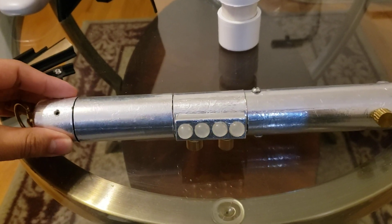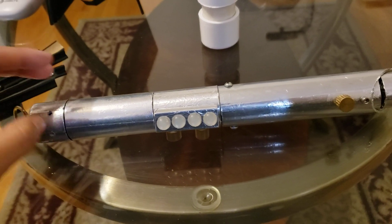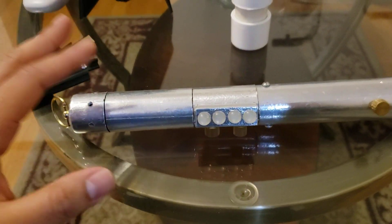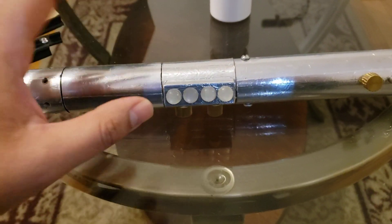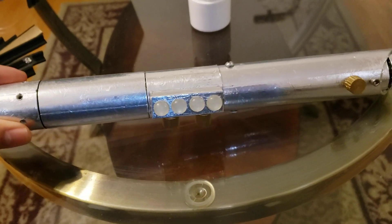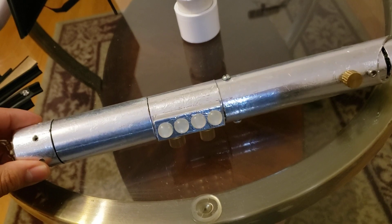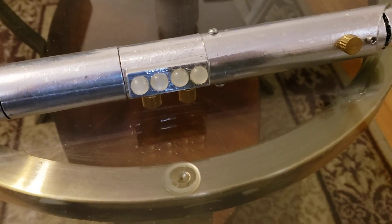This is a lightsaber I made a long time ago. I kind of stopped. I actually made clips of me finding all these pieces and parts. If I can find them, I'll edit it and put a video together. But I can just tell you where these things are from.